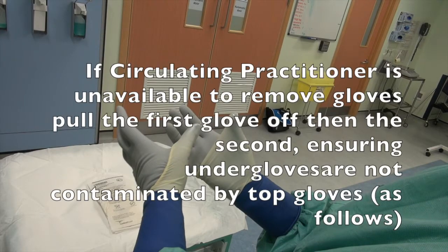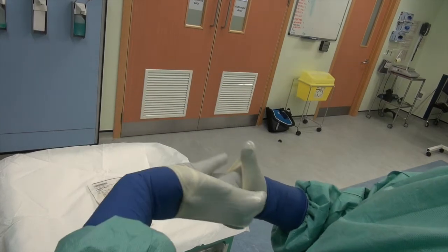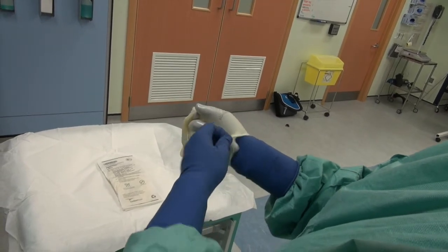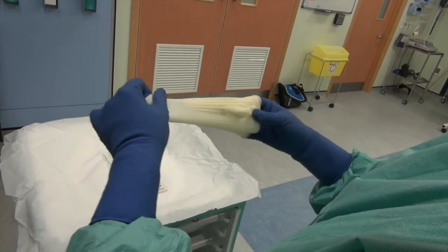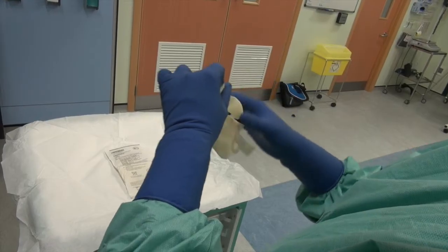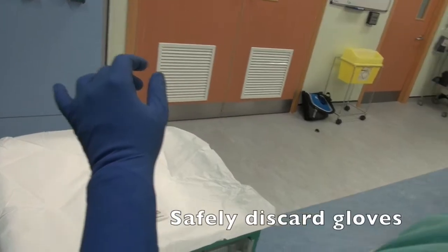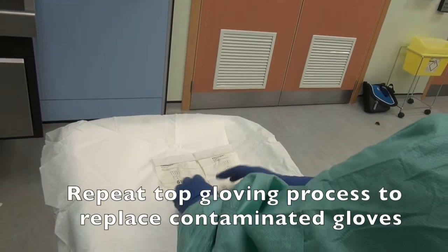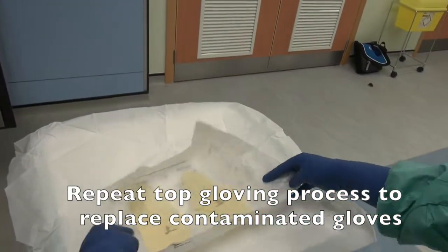If the circulating practitioner is unavailable to remove gloves, pull the first glove off, then the second, ensuring under gloves are not contaminated by top gloves. Safely discard gloves. Repeat top gloving process to replace contaminated gloves.